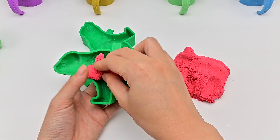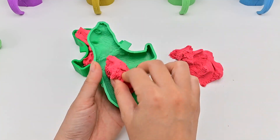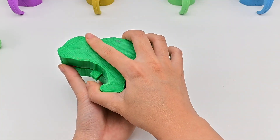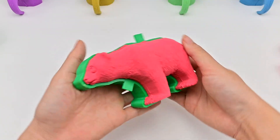We will put red kinetic sand in each mold like this. Then put them together, press the mold firmly. And now we just need to remove the mold and get a sand bear.